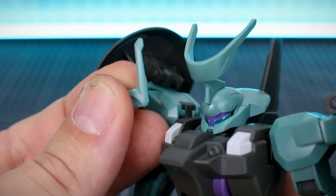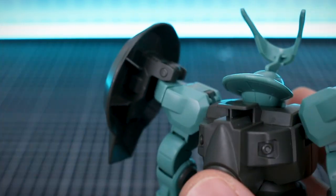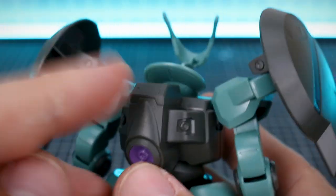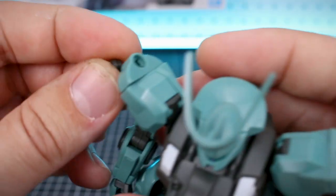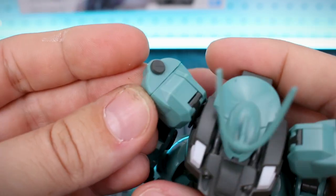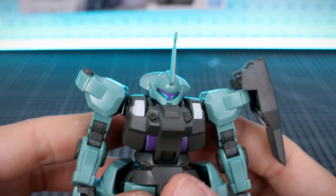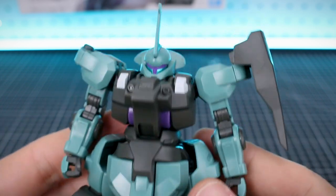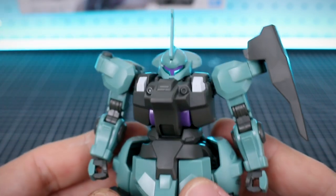For the antenna you can swap it out for just the single horn. For the backpack you can remove the fin and just put on a cap piece that has no fin. For the shoulders, pop off that part — on one side just put in a little cap for the standard type, and on the other side swap in the standard type shoulder shield, which is much smaller. Now we have the standard type. There are no other changes needed on the body — just the shoulder equipment, antenna, and backpack piece. It's really easy to swap out those parts.